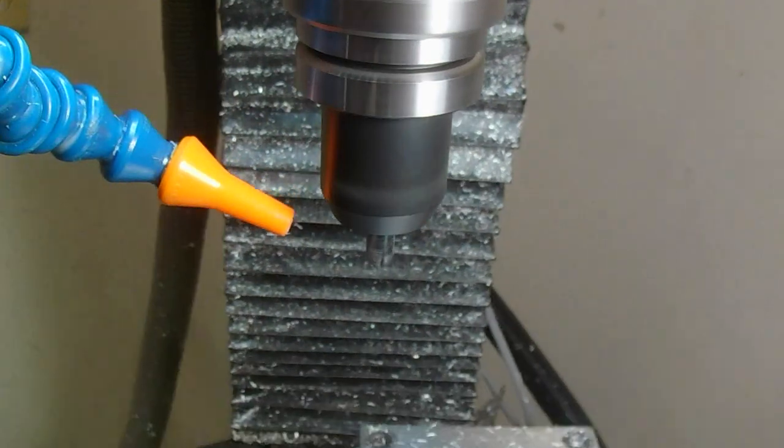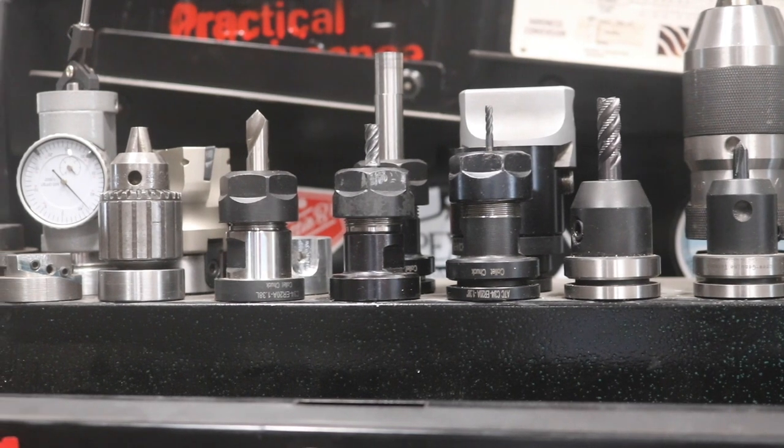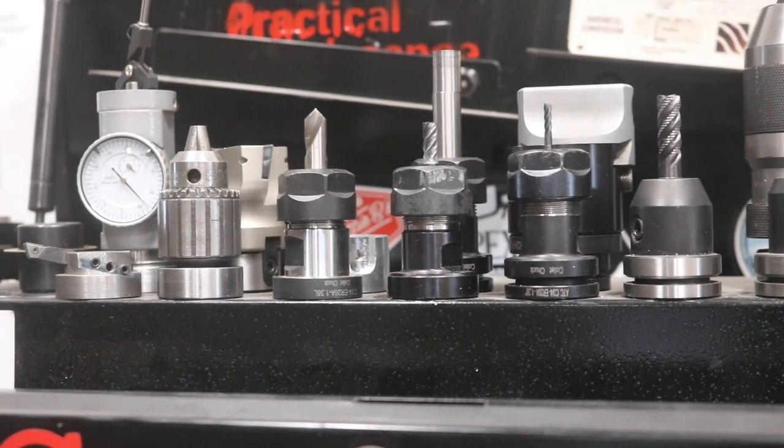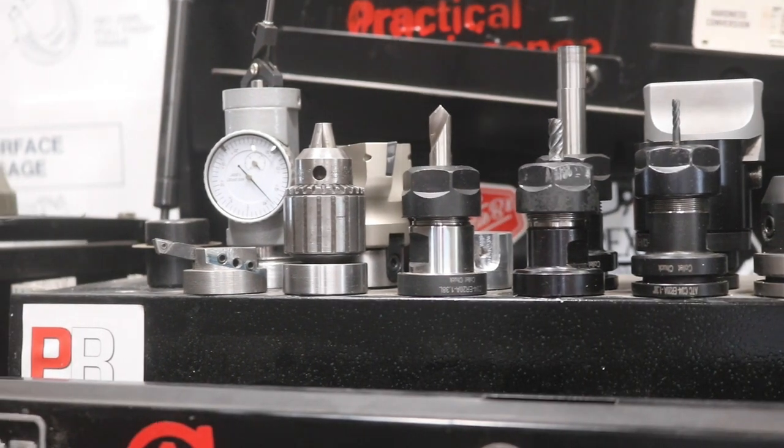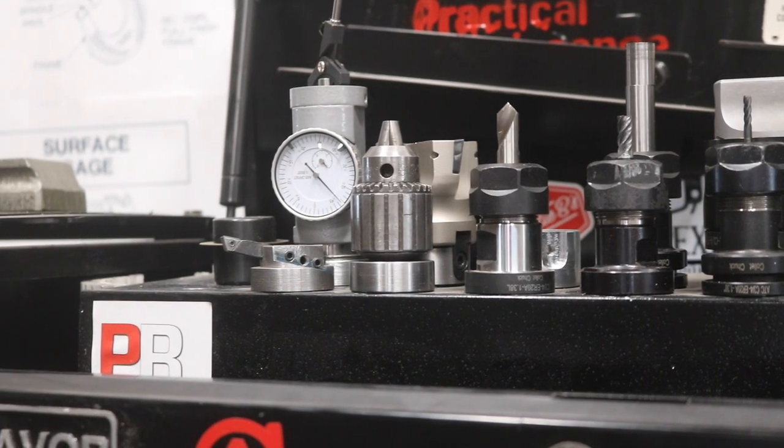A lot of this footage was shot several months ago. Either way, let's examine and measure some of these non-Tormach tool holders in another exciting episode of the ABCs of DIY CNC.